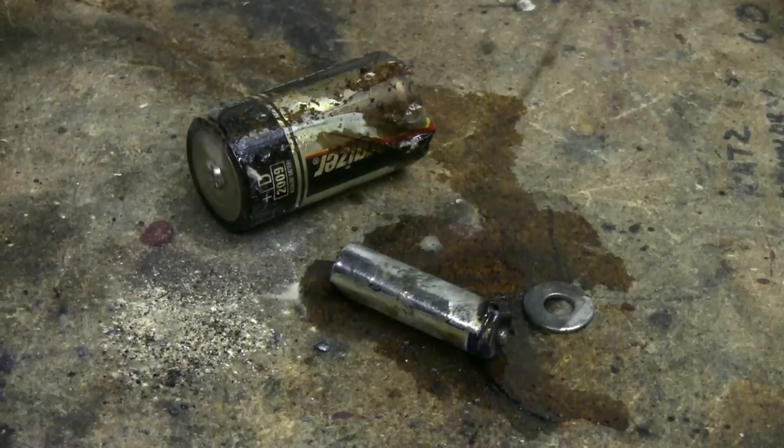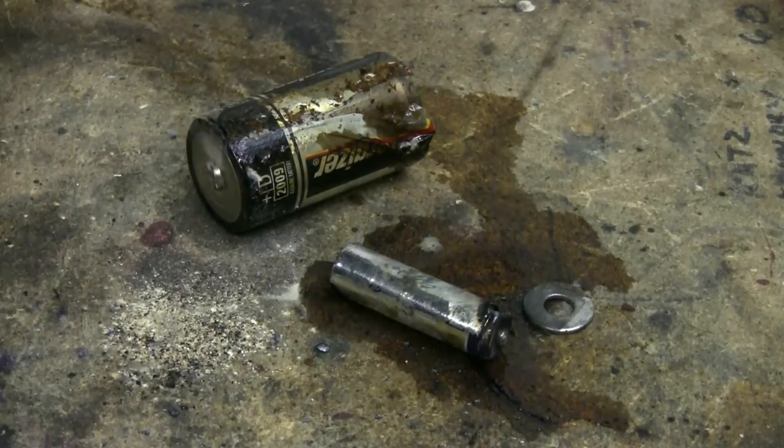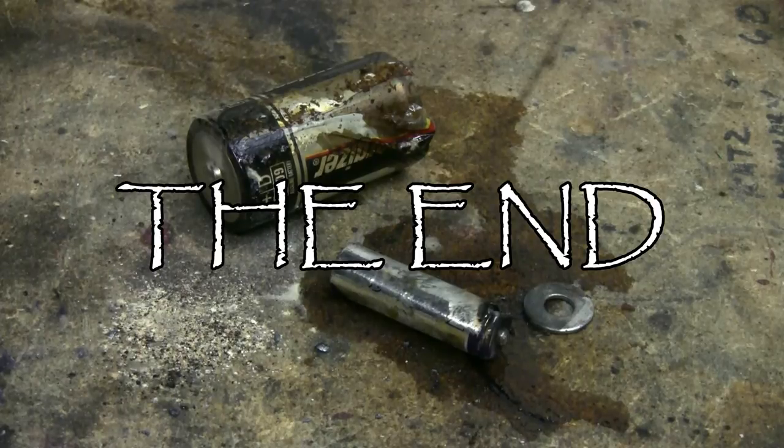The result is a couple of well-cooked, very leaky batteries with their guts boiled out.